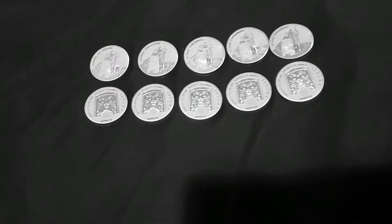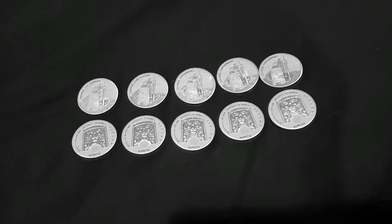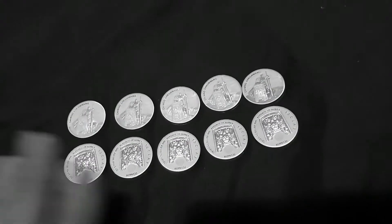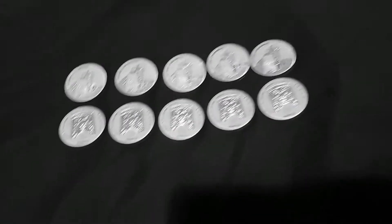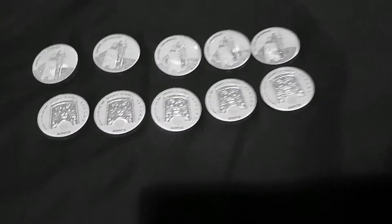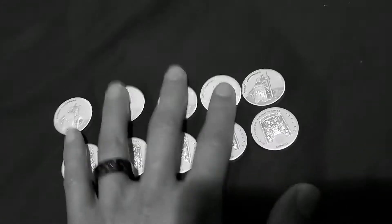I wasn't going to miss out on a limited mintage. If I want to flip these to invest and turn around to get a bunch of rounds, maybe I'll do it — but it's a day-by-day process. If you're eager and you've got that bug to get out and get some silver, go for the rounds — you'll get a lot more for your money and you won't regret it. Sure, everyone likes a diversified little portfolio of silver and showing off different coins, and it is cool — I like having a variety to show.